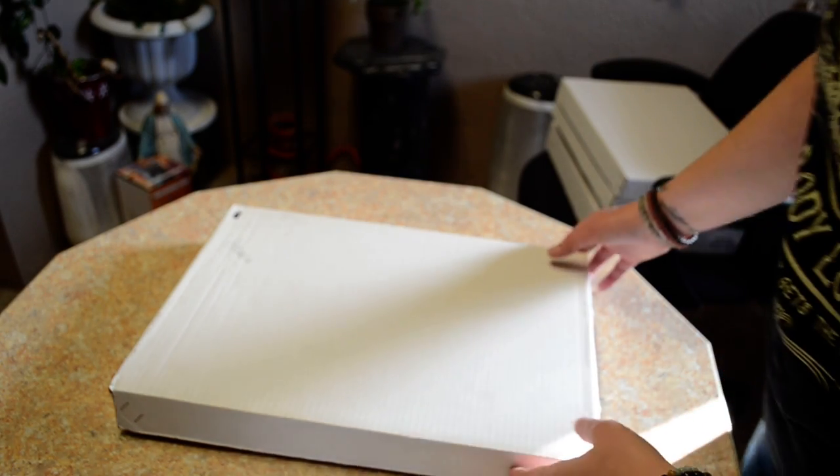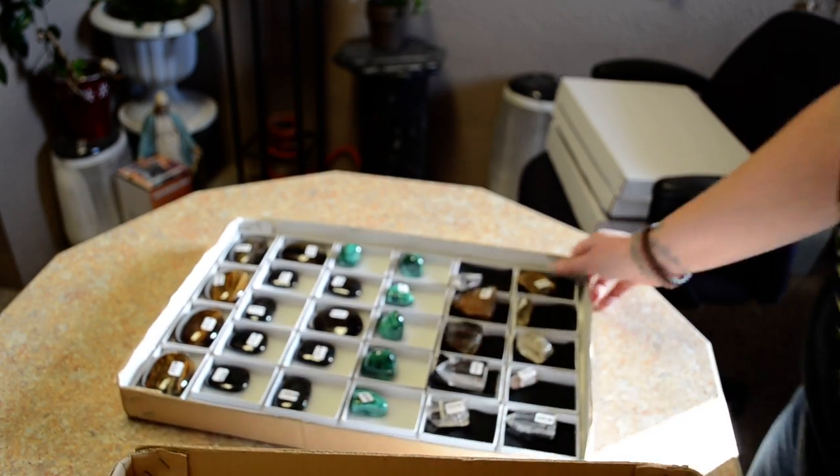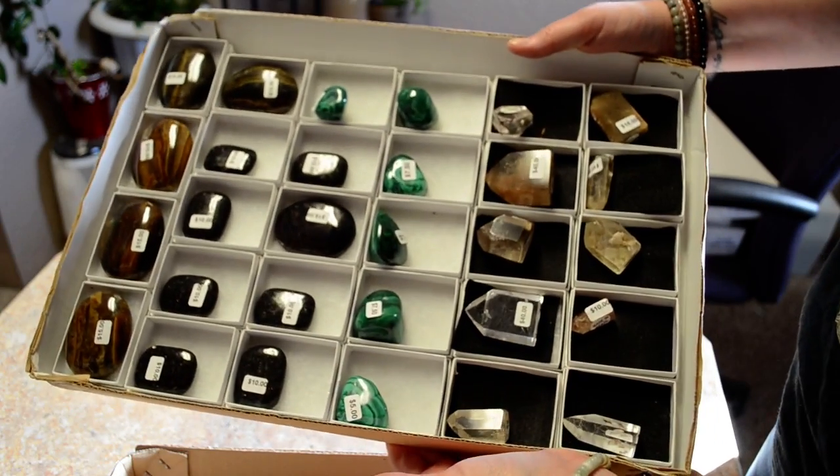Hi, Katie here with Those Blasted Things and we are unboxing! So, these things are all pre-priced in this box. I'll hold up a few things so you can see them.